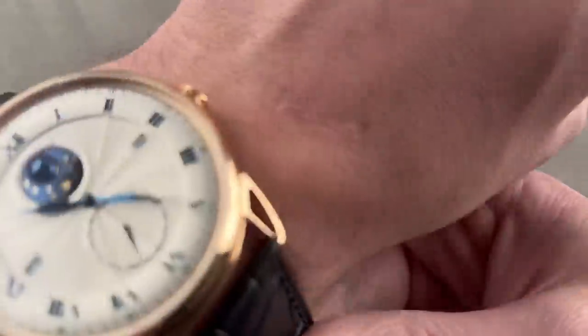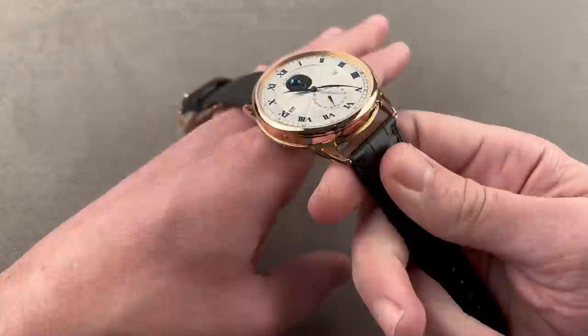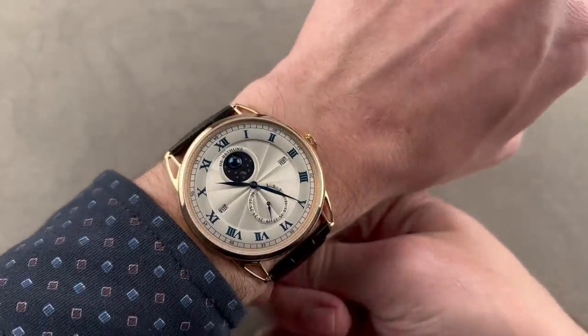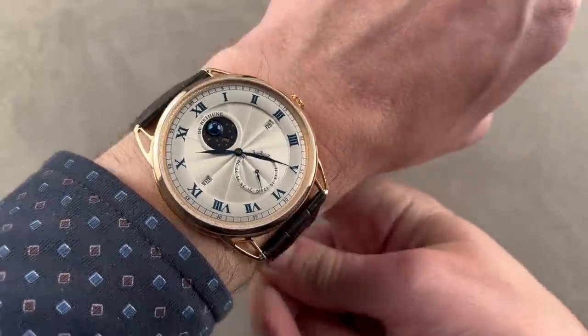Throw this watch on the wrist. My wrist is 16 centimeters circumference. You can see that the watch is broad, but not too big. I think you could wear this watch on a wrist as small as 15 centimeters circumference. Take note — it is very flat. It'll fit underneath the dress cuff.